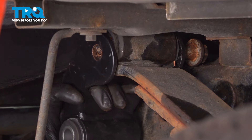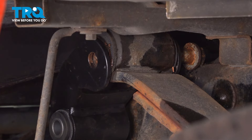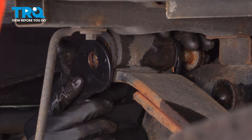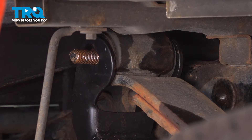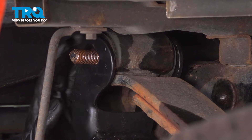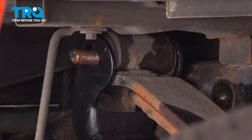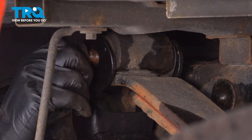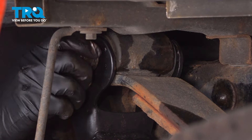Pry in whichever direction you need to get things lined up. Once the bolt is almost through, you're going to have to push on the shackle to line up the outer part of it. You can just barely sneak a little hammer in there to get it to line up. I won't be tightening this one yet — I want to put the bottom one in first. But I will put the mounting nut on just so it can stay somewhat secure. Both of these bushings should be torqued at ride height, so we'll be tightening them after everything is installed.